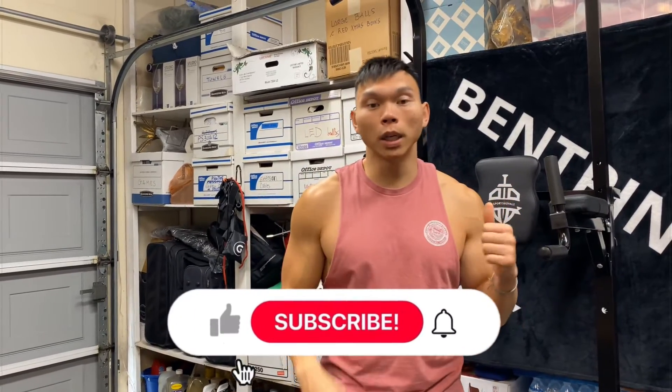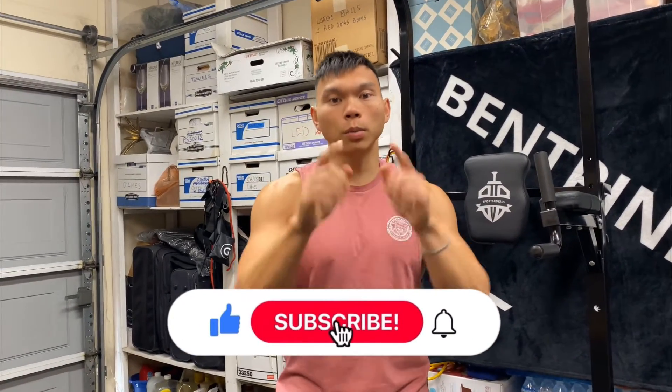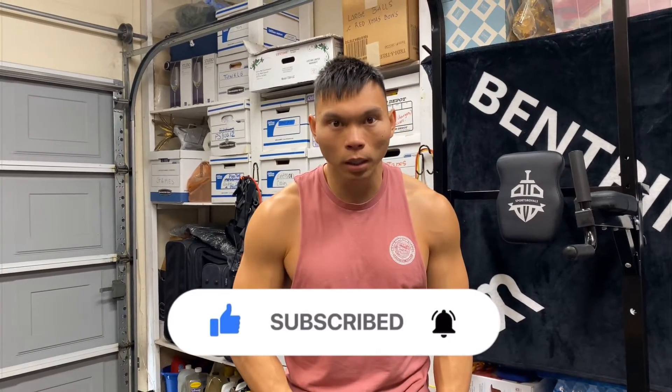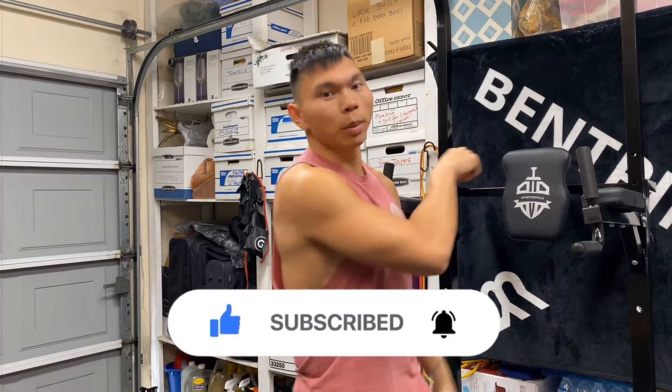If you like what you see, go ahead and like the video and subscribe to the channel if you haven't done so already. Visit Bentpinkies.com to get some sweet gear, and your boy Benpikies out.